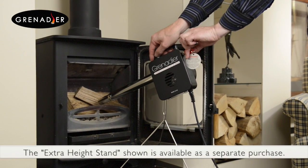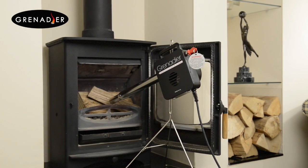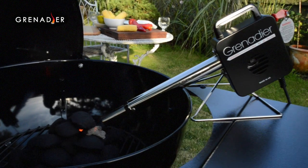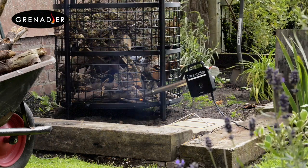The British-made Grenadier is so simple and versatile it can be used with open fires, log burners, solid fuel range-style cookers, barbecues, pizza ovens, fire pits and even garden waste incinerators.